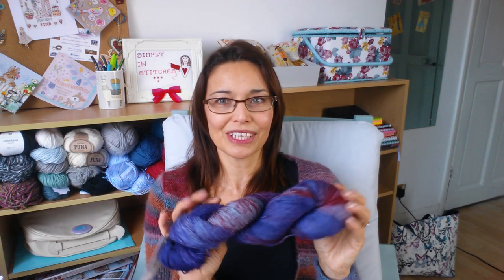Very exciting times with the cast-on! That is my update for today — thank you for joining me, thank you for spending some time in my craft room. It's always lovely to have you here.